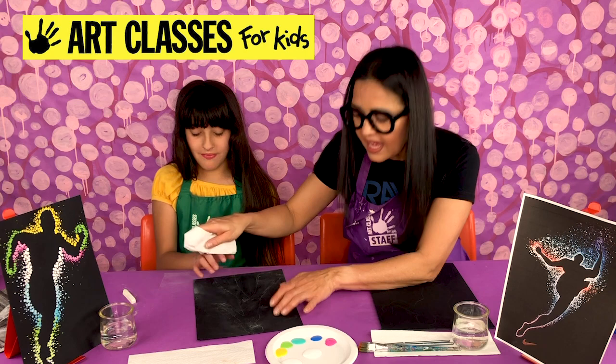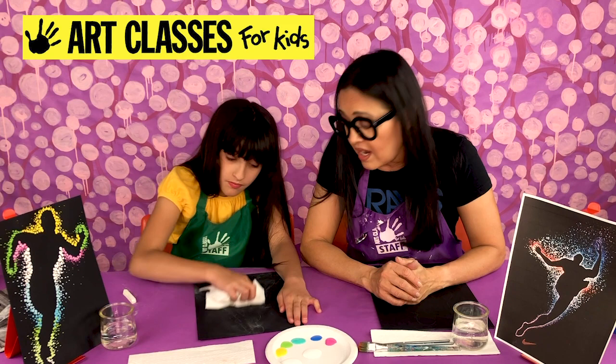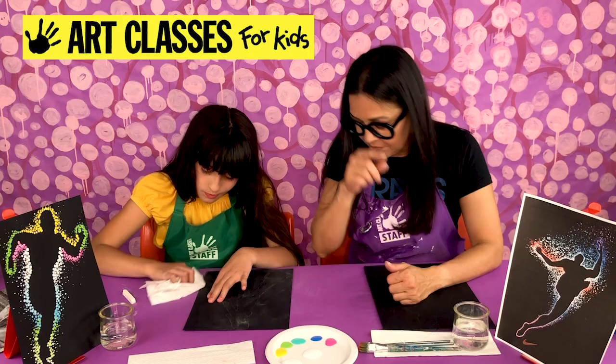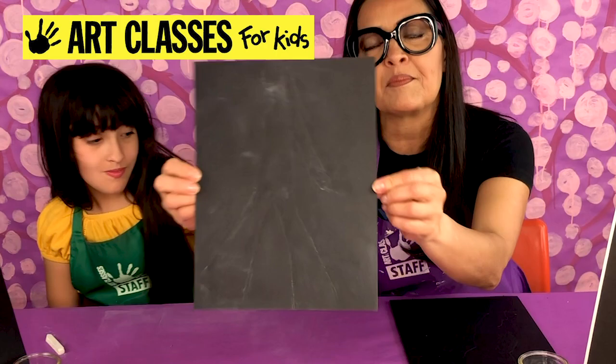When she is completely finished with her painting and all her painted dots are dry, that's when we're really going to be able to erase the chalk dust with a regular pencil eraser. Lily's outline is in white — at home, all that matters is that you can see your line.